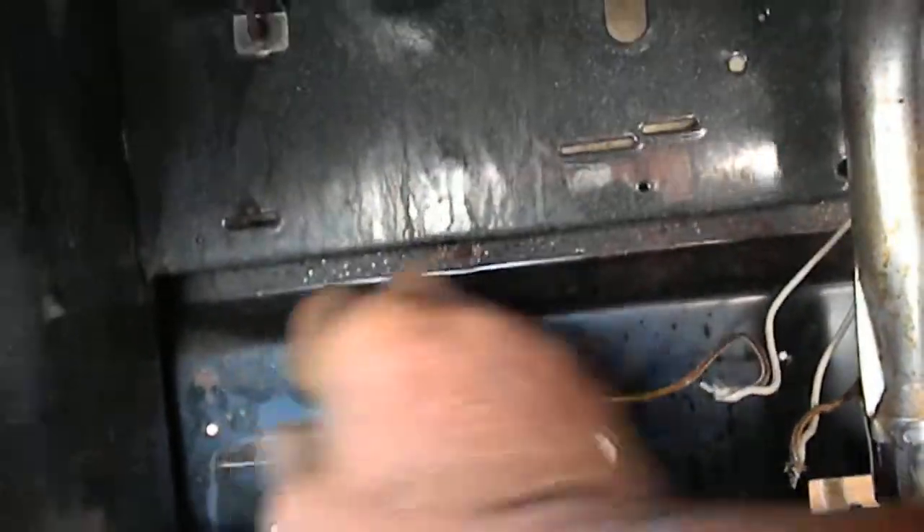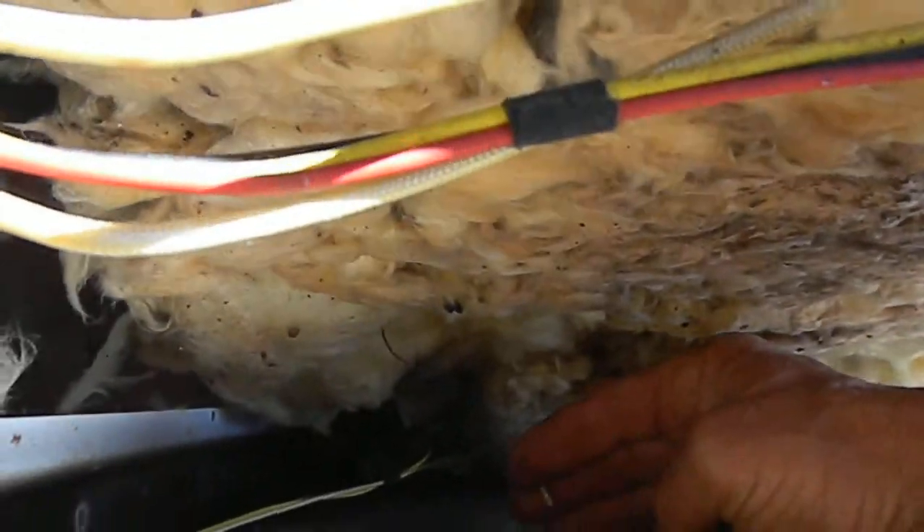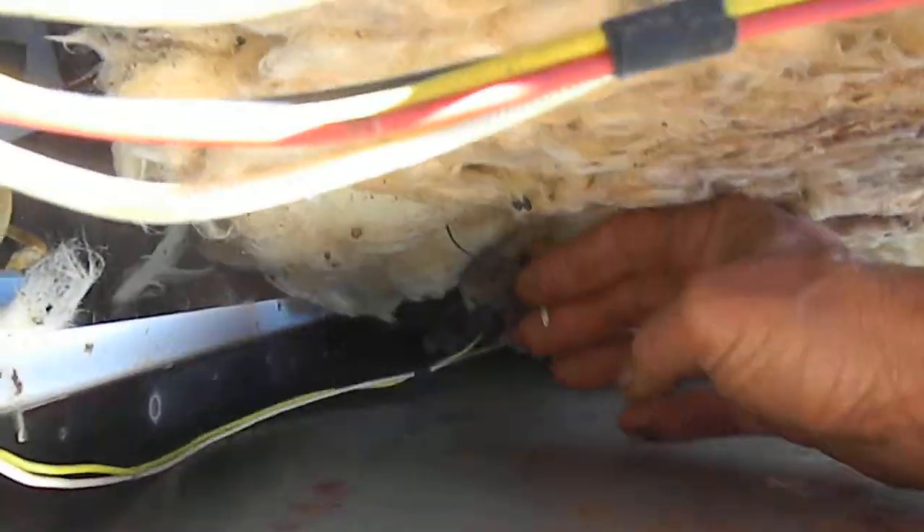It looked all good — clean, no corrosion or anything. So I decided to take it apart a little bit and took the side panel off. What I found was the wire feeding the igniter was eaten away. Rodents can cause some damage.